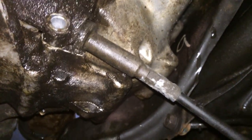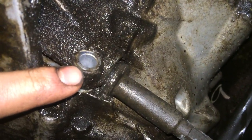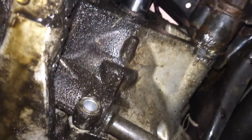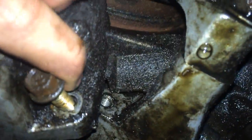So today I'm going to show you how to remove an automatic transmission shift linkage cable from a Honda Civic. Right here there will be a 12mm bolt and there will be another one right here. You'll have to remove those two bolts, which I've already done. And then this whole piece right here will come out and you'll be able to pull that out.